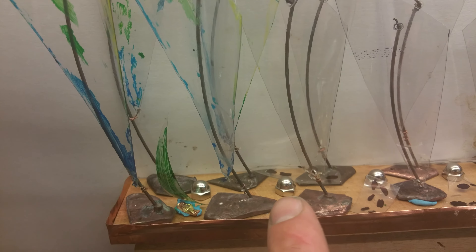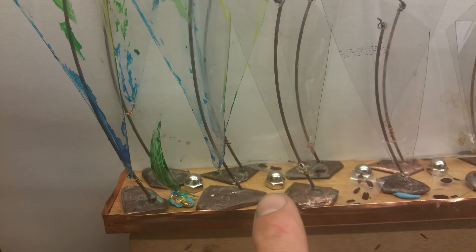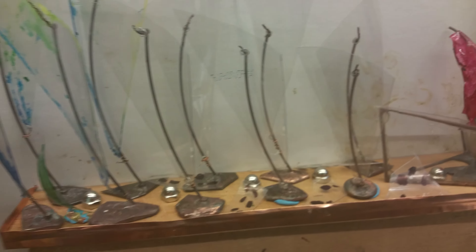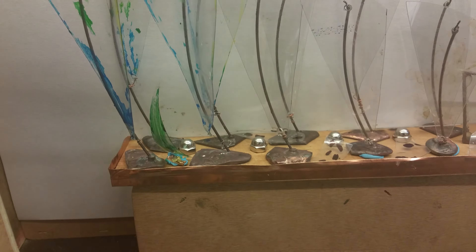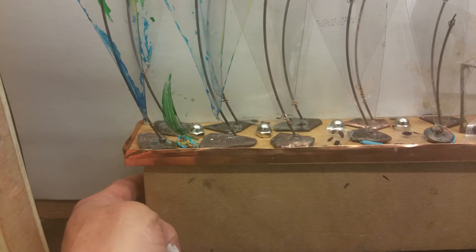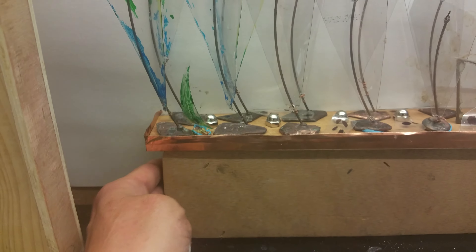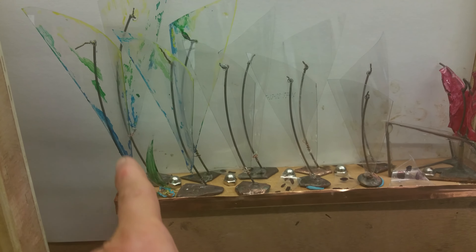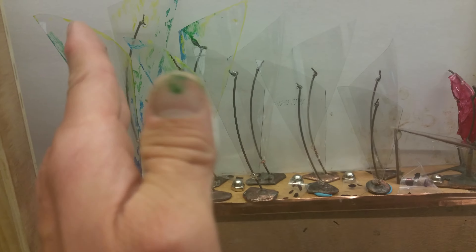I've pulled away pieces here so you can actually see these steel acorn nuts — those little round things represent very strong light sources. Those strong light sources are installed in cabinetry or just a regular wood-framed structure that has a regular subfloor, but these glass mounts are now individually holding each particular glass wave or sail.